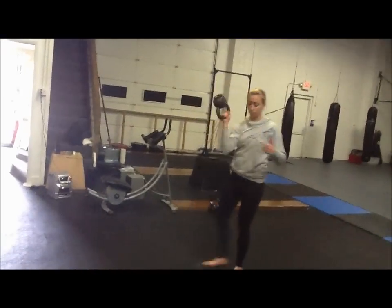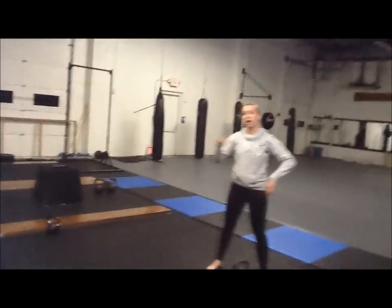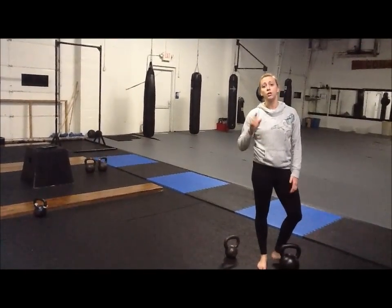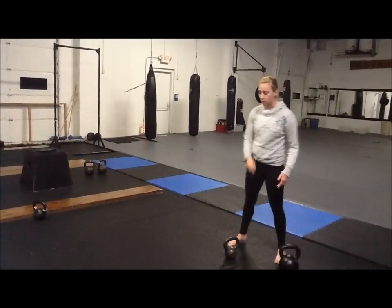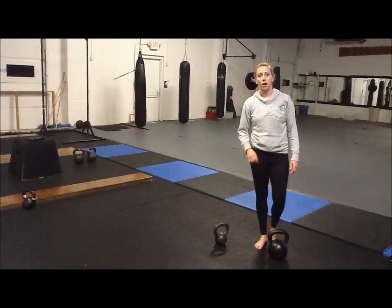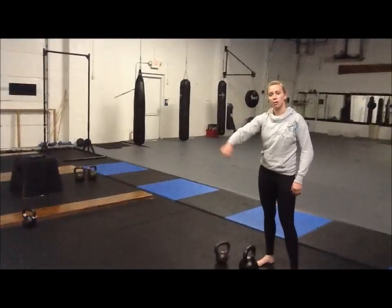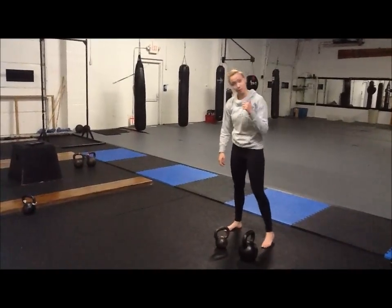In this exercise complex, we're going to do three bottoms up presses on each side. Then I've got a heavier bell here — this is a 24 kilogram bell. Pick whatever is challenging for you to do farmer's carries and one arm swings. It's going to be a unilateral complex. So: three bottoms up presses on each side, walk the length of this room holding the bell in my right hand, then do five one arm swings on each side, and walk back with it in my left hand.